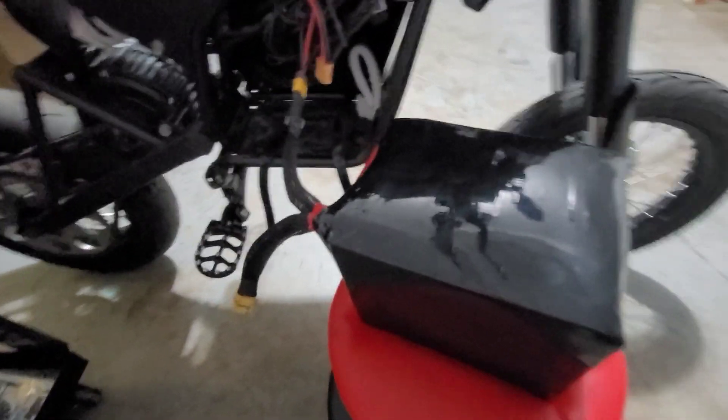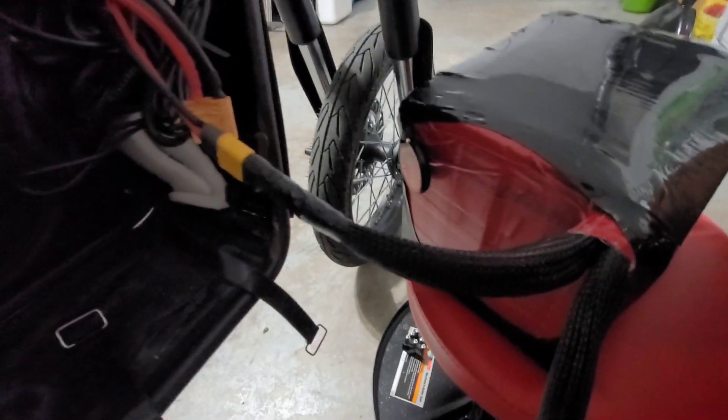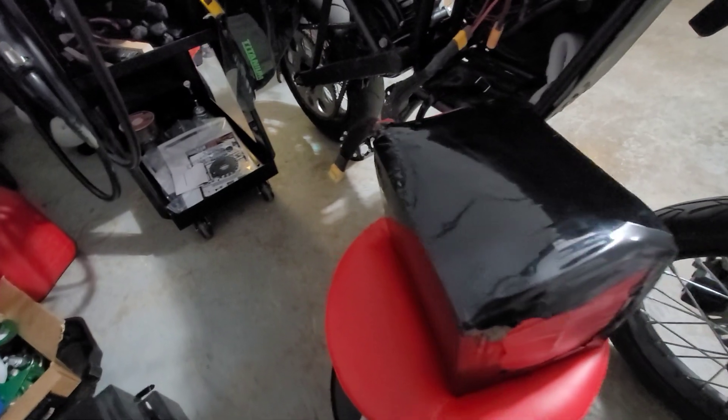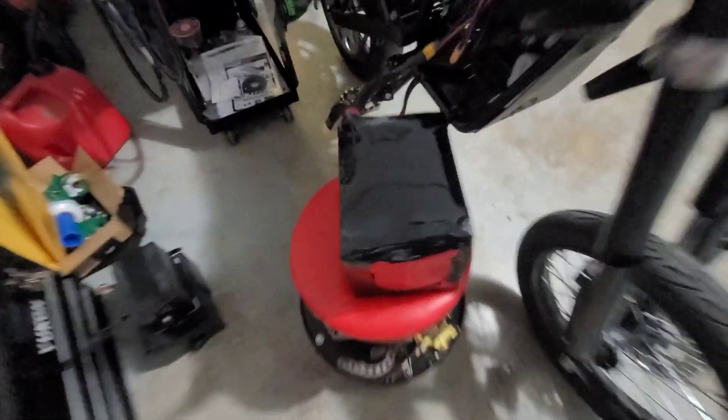Alright guys, check it out — I have it charging, kind of sketchy sitting outside of the Moto Tech just in case anything happens. As you can see I've got my Bluetooth dongle kind of sticking out there so that way I can get to it if I ever need to wake it up for some reason.